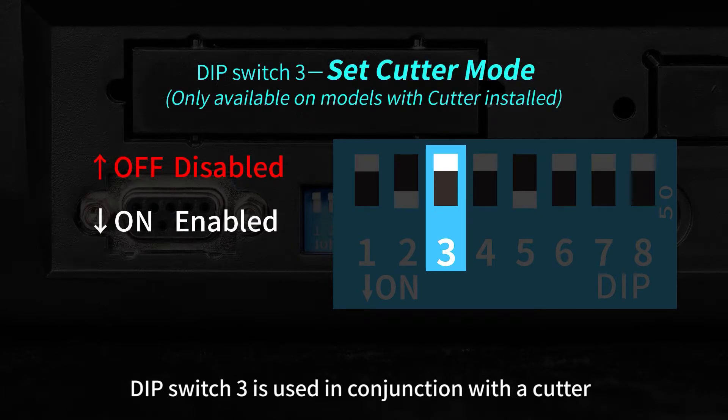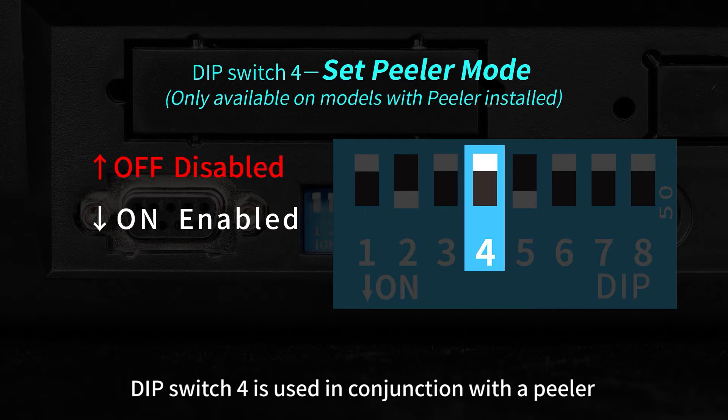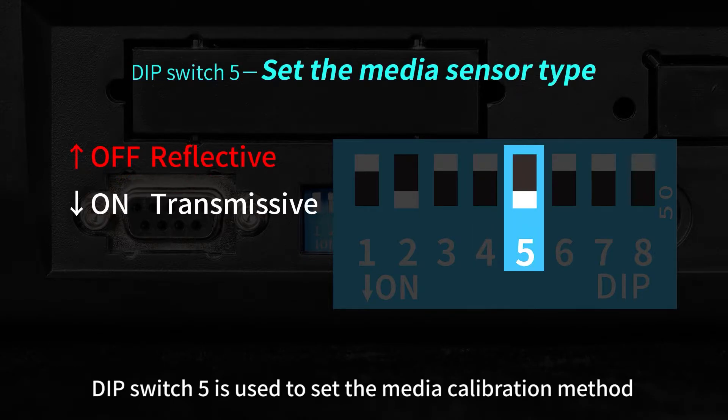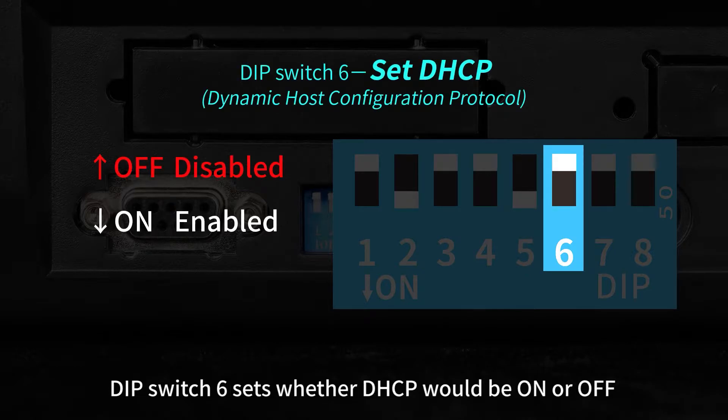Dip switch 3 is used in conjunction with a cutter to enable cutter mode. Dip switch 4 is used in conjunction with a peeler to enable peel-off mode. Dip switch 5 is used to set the media calibration method. Dip switch 6 sets whether DHCP is on or off.